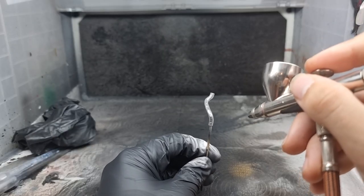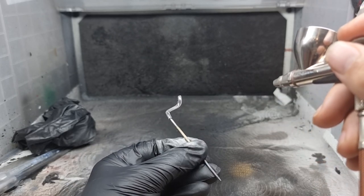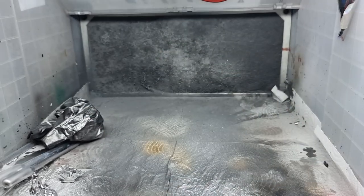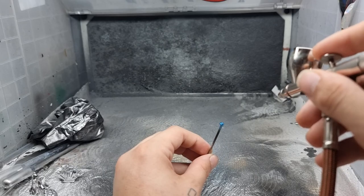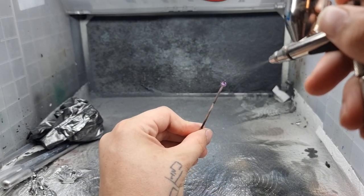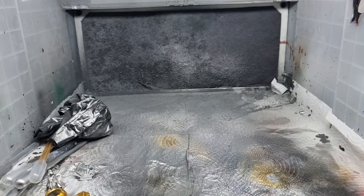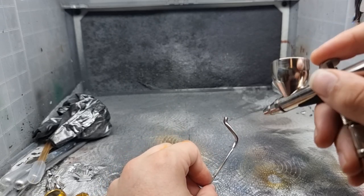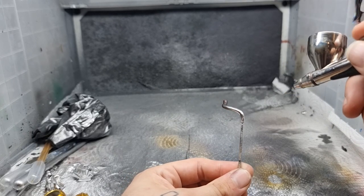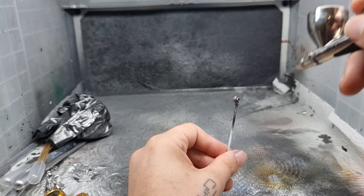We moved on to using Molotow Liquid Chrome through the airbrush with a 0.2 needle. When airbrushing it, it needs to be lathered on — you need a nice wet coat to get a shiny finish. Then we moved on to Hot Metal Blue on a couple of pieces to give a kind of anodised blue look, and the same with Hot Metal Violet for a shiny purple on the cam gears from the front of the engine — excellently modelled. Then we used Alclad exhaust manifold paint on the hot pipes, turbo and exhaust manifold to get a nice used finish that looks like they've been heated.